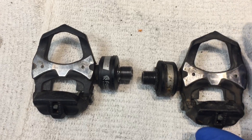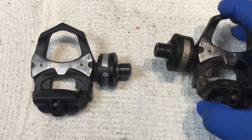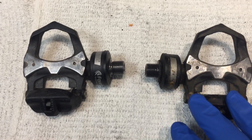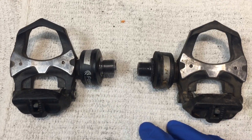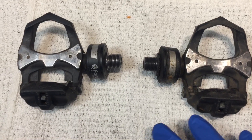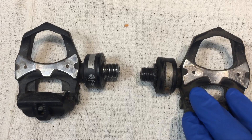Why are they my favorite pedals or power meter system? Because of their portability. You can put these on any one of your bikes. Personally, I have a fixed gear bike, several road bikes, and a tandem. It's very hard to do power metering on a tandem, so having them in the pedals is a very, very nice way to have that power meter information.